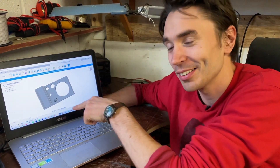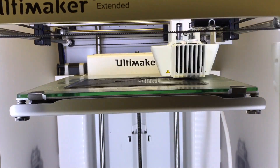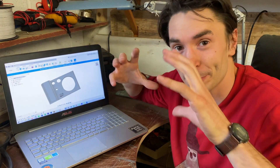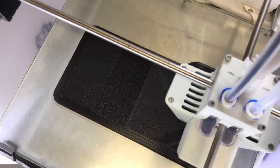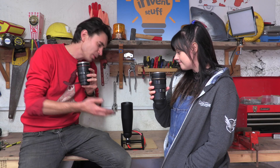We've drawn a load of 3D panels on the computer that we are going to 3D print and mount onto our little frame to make our camera look like a real camera. So we need a way of making our cream dispenser look more like a camera.